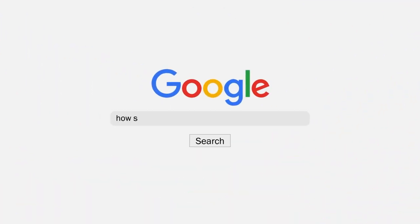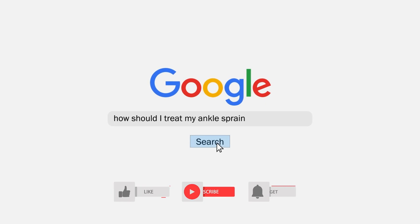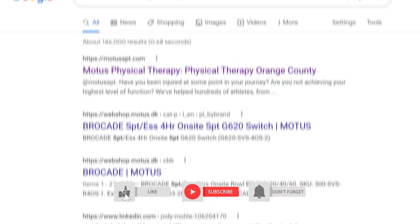Remember, just don't Google it — talk to a medical provider or your nearest physical therapist. Thanks for watching our series on Google vs. The Doctor. Don't forget to click and subscribe to our page for more great content.